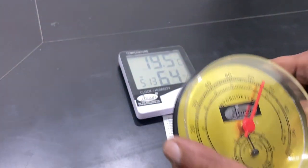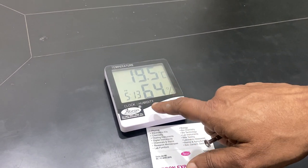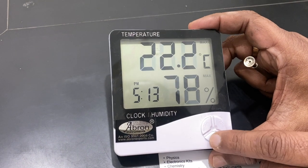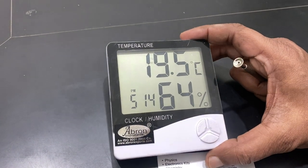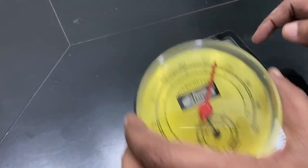If you want to calibrate it with any standard, we have got another digital model. This digital model shows the maximum and minimum readings. It's currently showing a normal 19.5 degrees temperature at 64% humidity, so I have just calibrated it with this particular already-calibrated instrument.